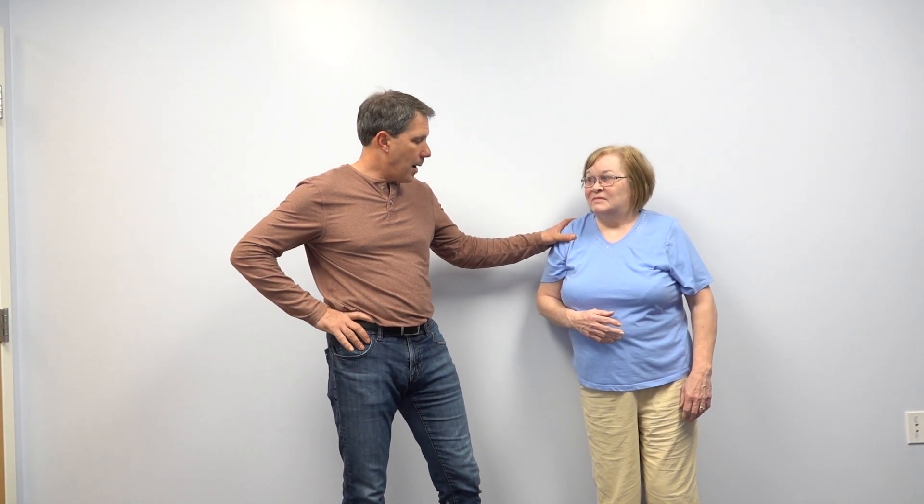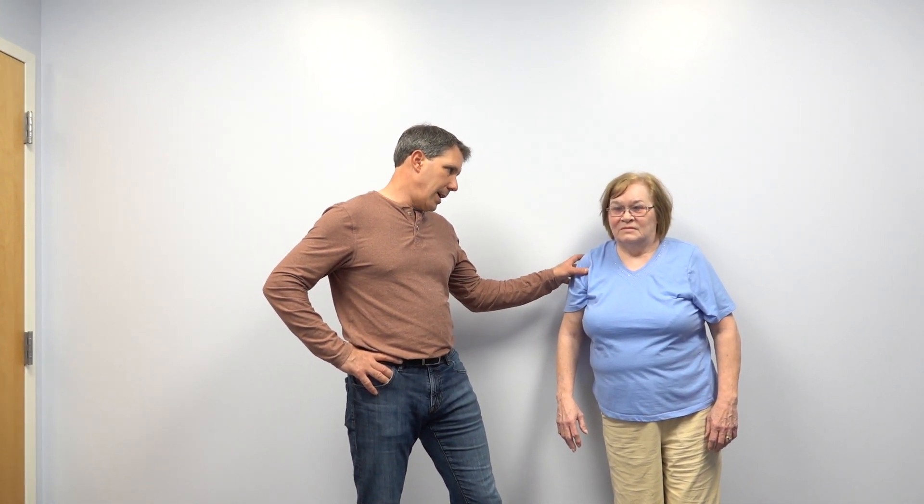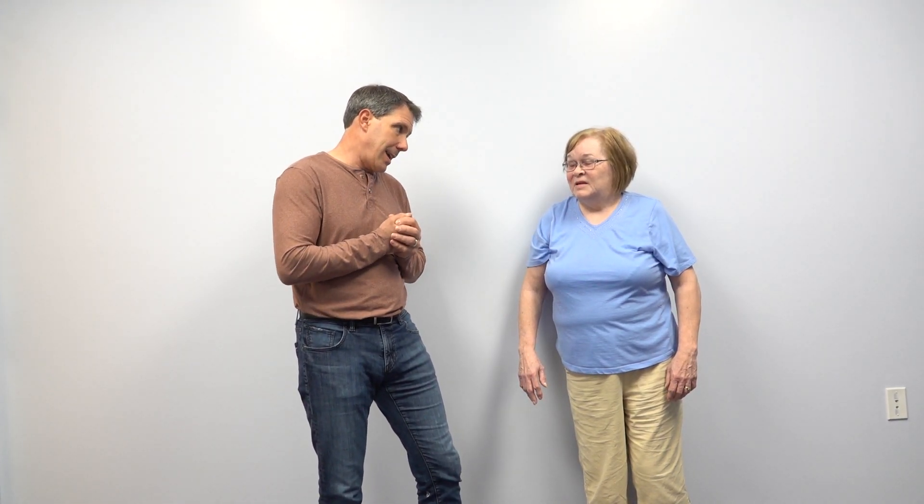I've known Priscilla for a very long time. We actually rehabbed her for a rotator cuff repair not all that long ago, but recently — about three weeks ago — she fell while going up a slight incline and fell directly onto the shoulder. She dislocated it, ended up in the emergency department, and they reduced it — put it back in place, though they had a hard time getting it back in. She was then placed into a sling for about two weeks.